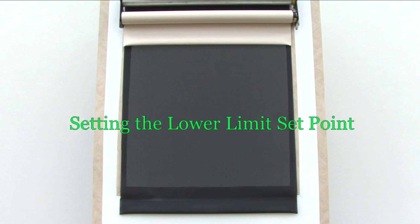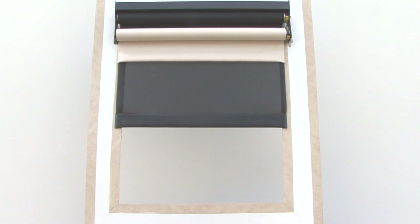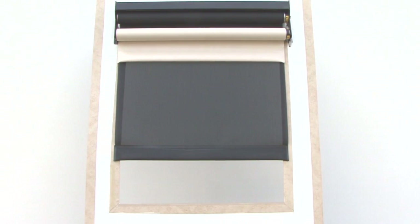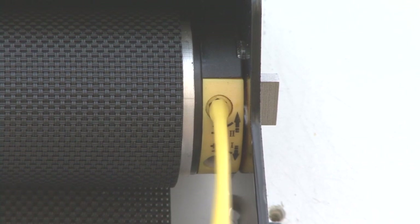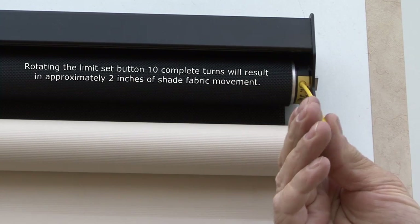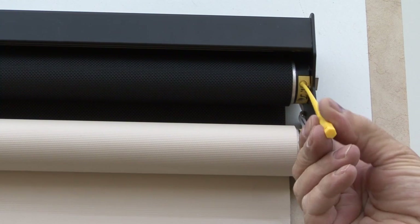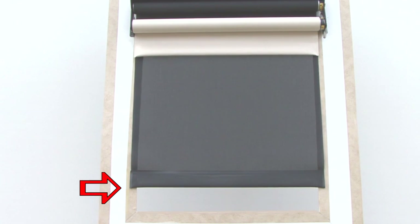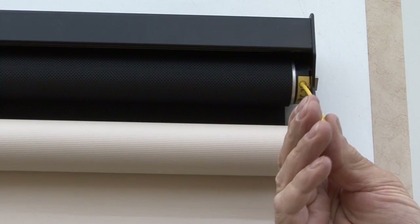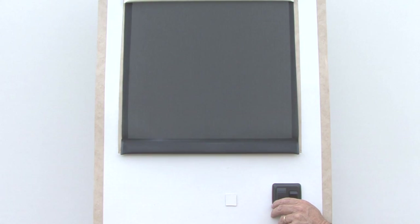To set the lower limit set point of the shade, press the down direction of the switch to move the shade down. Continue pressing until the shade goes down as far as it will go and doesn't travel anymore, then release the switch. If the lower limit is higher than you want it, insert the limit setting tool into the yellow adjusting hole and rotate the tool counterclockwise. Note that the shade does not move as you make the adjustment. After making several rotations with the tool, press the down direction on the switch until the shade stops moving — this is the new lower limit set point. Continue rotating counterclockwise and checking the new limit using the down switch until you reach the desired stop point.